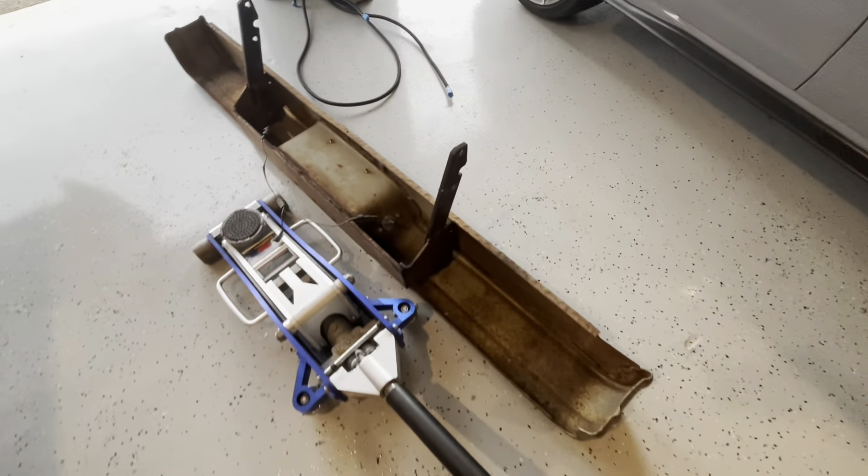Here's the tailgate — it's not that heavy. Got the bumper removed and it slid out right here. I'm just going to wheel it away. The inside of the bumper is nice and crusty.